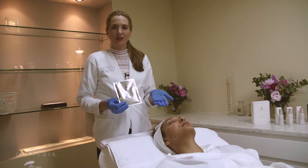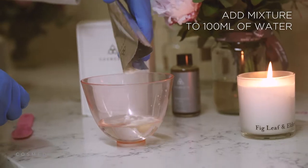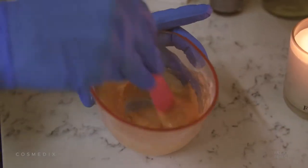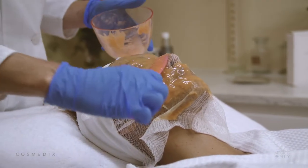After applying the Pomegranate Peel, you allow it to dry for up to five minutes, then you use the Sculpted Mask. This contains a mixture of ingredients that help to firm and brighten the skin, including rubber, turmeric, hyaluronic acid, and a brightening enzyme from pineapple called bromelain.